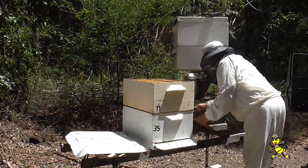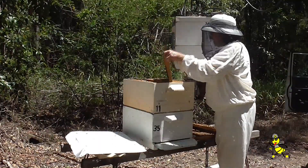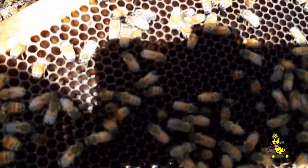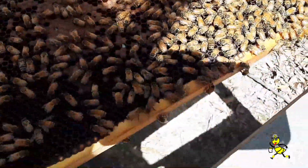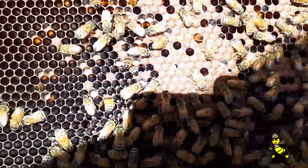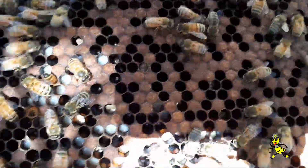Now doing a preliminary check to see how many chalk brood mummies are still left in the cells. This is two of the frames and as you can see, there's no chalk brood in the frames. Same on this one — this is the middle frame and there's only a couple of spots of chalk brood in this particular frame. On this side here, this is the only frame that's got any chalk brood in it.